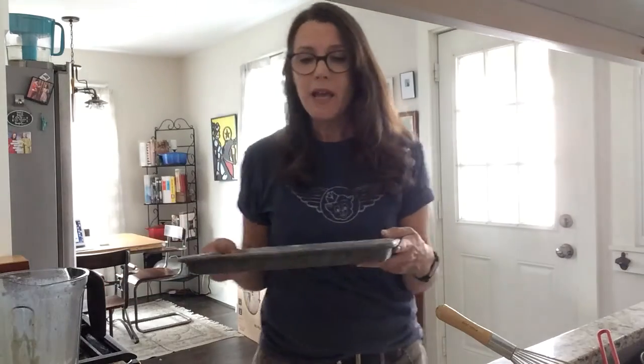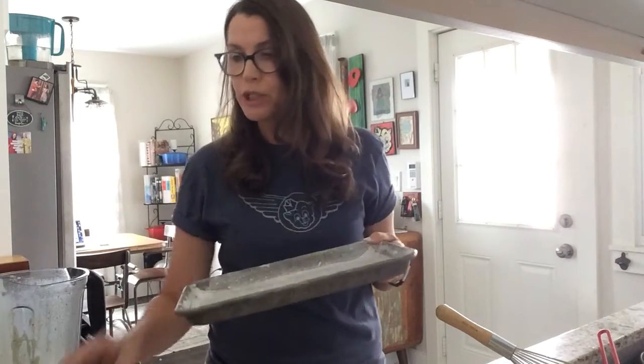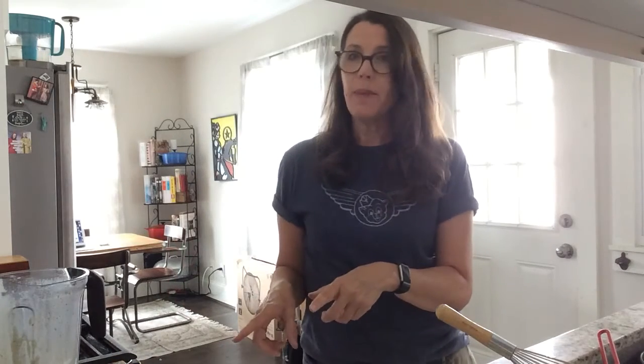Our batter is ready to go, and because I'm making individual desserts today, I've prepared a quarter sheet pan with parchment paper, butter, and flour. I'm going to pour this into the pan and bake in a 350-degree oven for about 30 minutes. We'll check it after that.